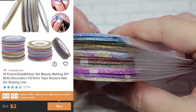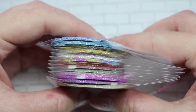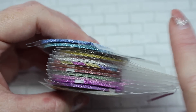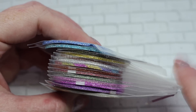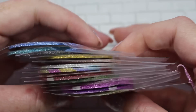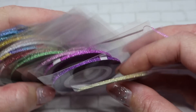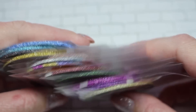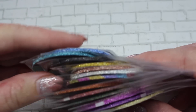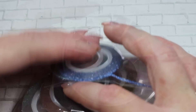This next package is a whole bunch of glittery striping tape. I do have another video with tips and tricks for striping tape, so I'll link that up. These are a little bit thicker than my regular striping tape. We have gold, purples, pinks, green, red, orange, rainbow, silver, rose gold, a more yellow gold, a black glitter, and a couple of blue ones.